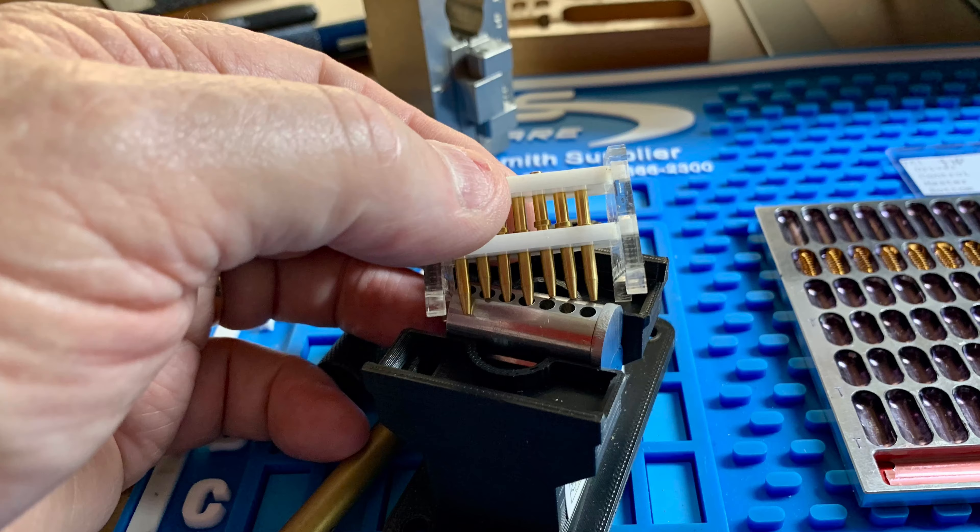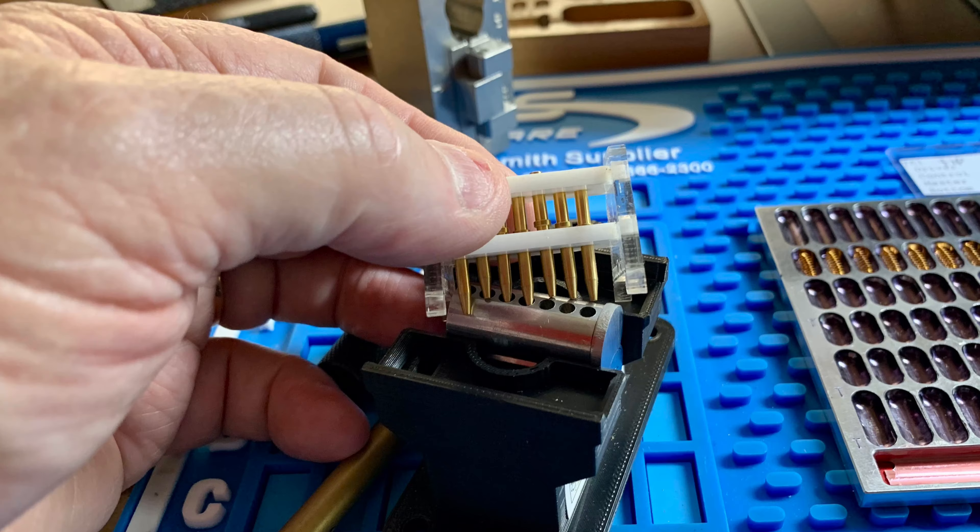Hey everybody, this is Mike with Dornlock Tips. I'm pinning up a knockoff small format SFIC core. I made three errors and I really don't know how I did it, but this little gauge told the story. In this six-pin setup, if they're not all even, you've probably got problems.